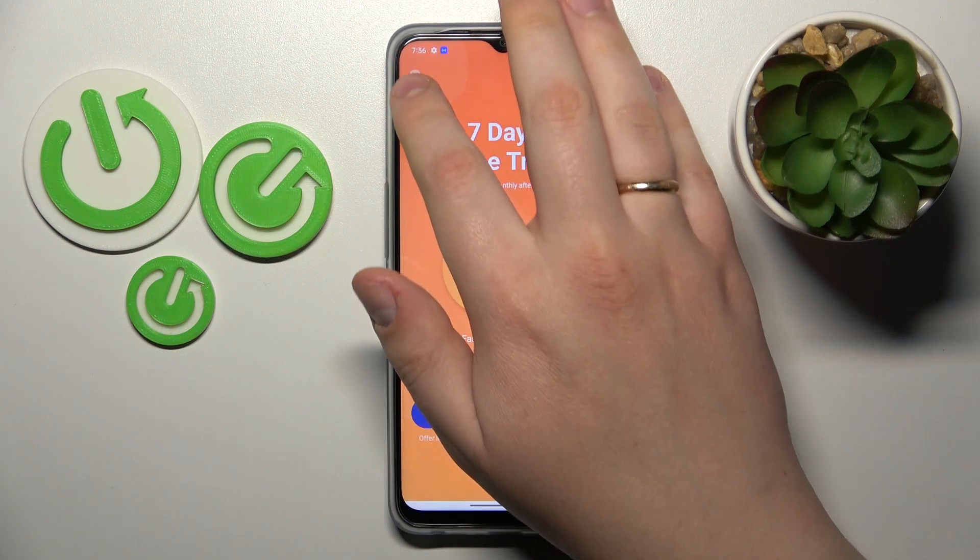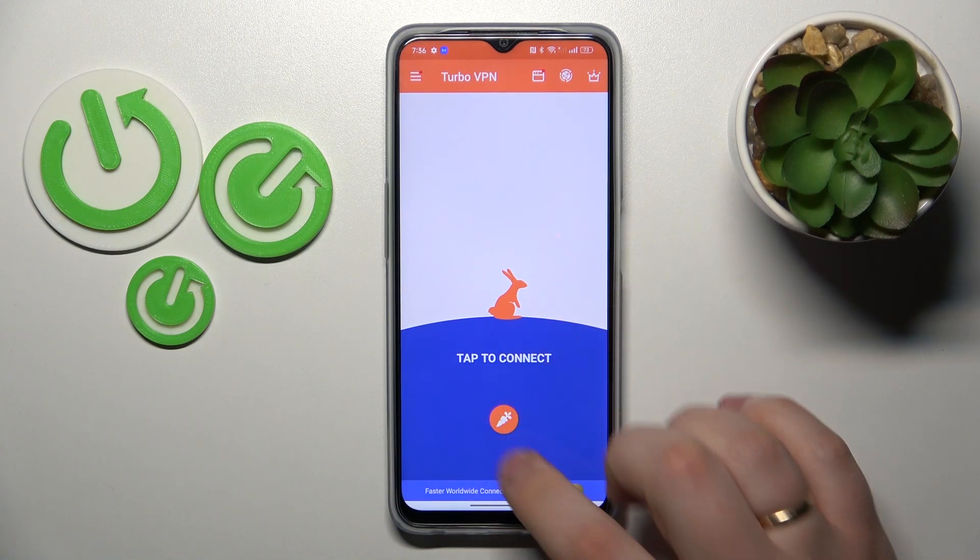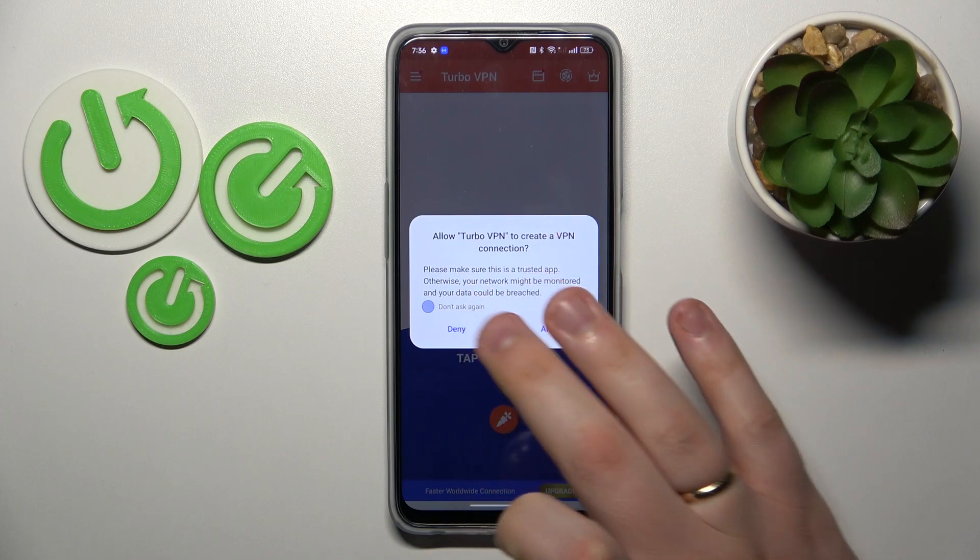And then skip this ad. And finally, in order to enroll or establish the VPN connection, tap at the shield icon to confirm the connection request that will follow.